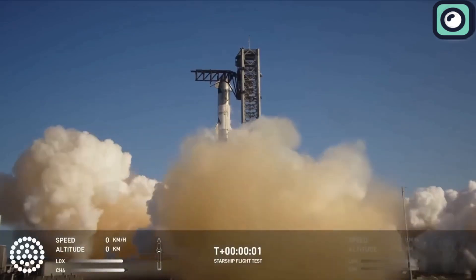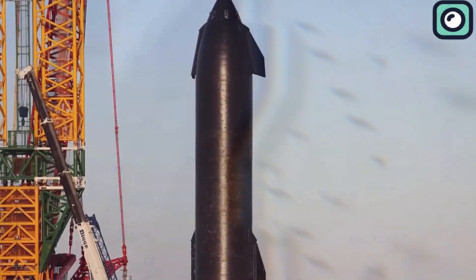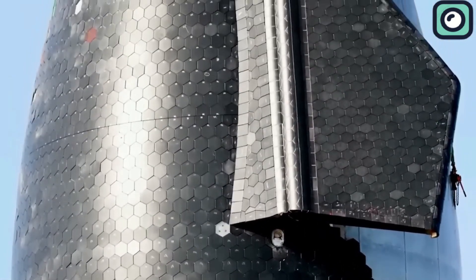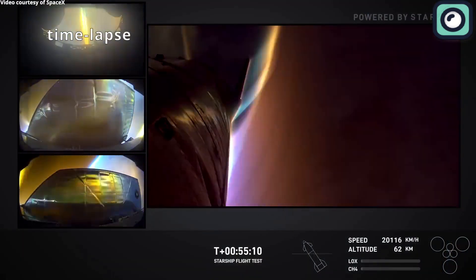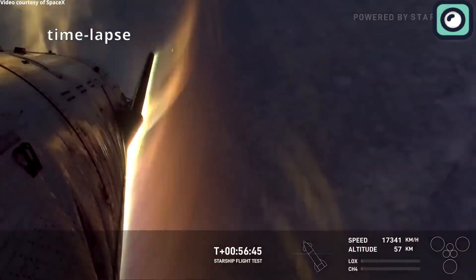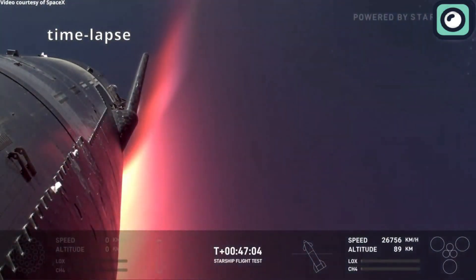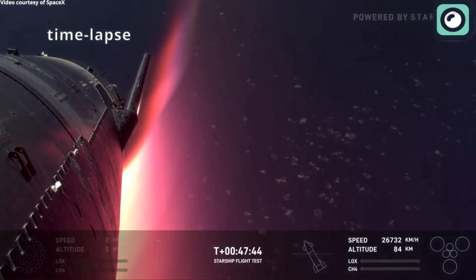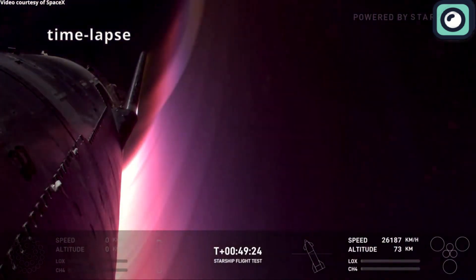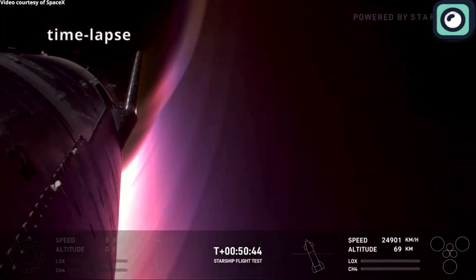In Flight 6, SpaceX decided to push the test even further. On Ship 31, they removed parts of the heat shield on purpose to see what would happen. As the spacecraft came back into the atmosphere, temperatures in the unprotected areas went over 600 degrees Celsius — enough to melt aluminum. The surface of the ship turned a bluish color because the stainless steel reacted with oxygen in the air. This process, called oxidation, forms a protective chromium oxide layer on the steel's surface, which helps shield it from further heat damage.